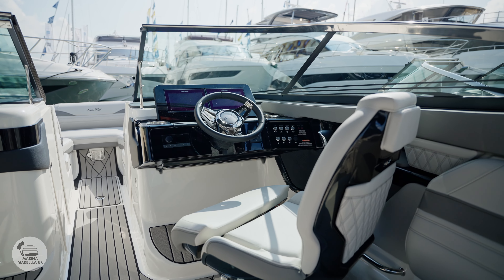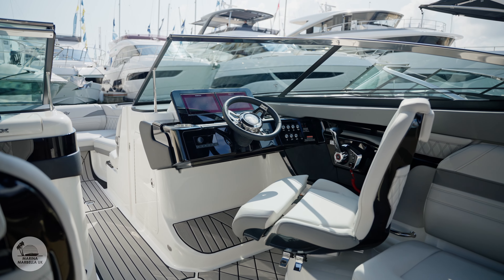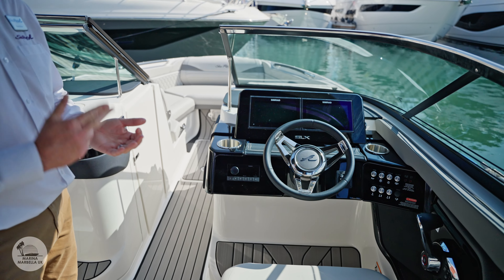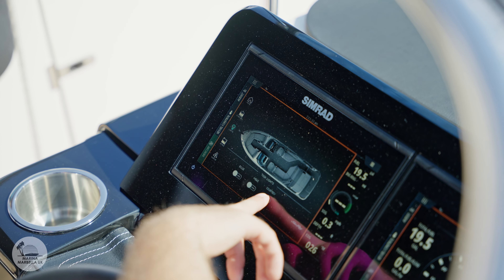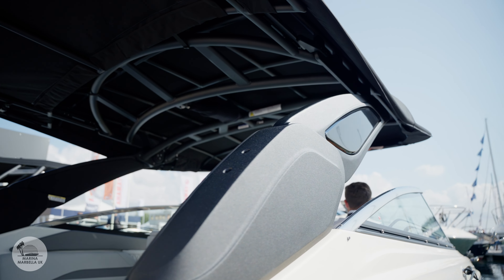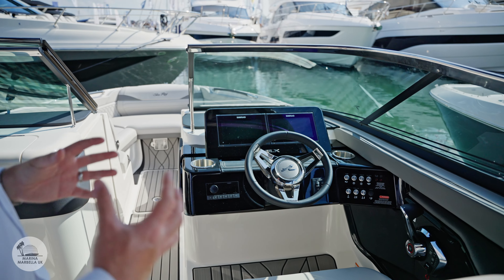Around the helm seat itself, we've got twin screens. One screen will give you the navigation, from engine data to depth to speeds. The screen on the left can be used to control the lighting, the power tower, and a number of other items through the boat. So everything is going to be at the fingertips of the person driving.